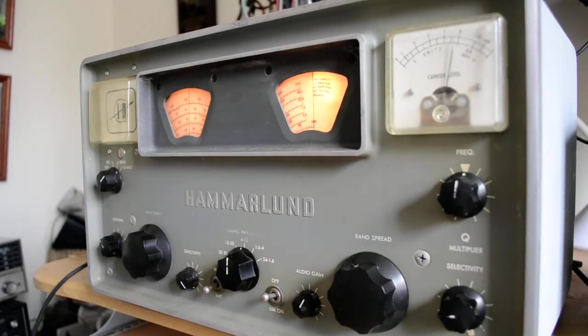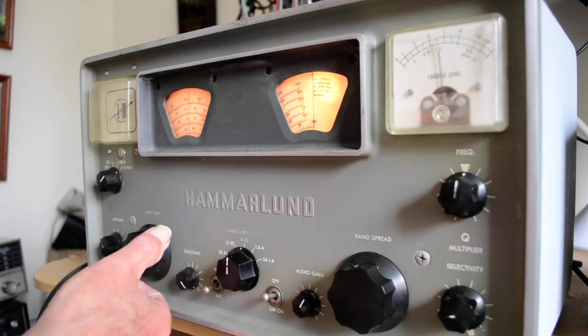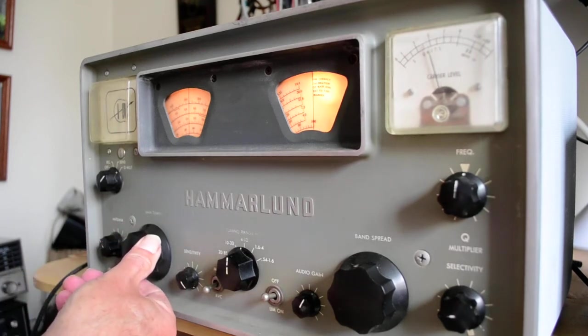But this thing has a Q multiplier, whatever that's for, so it multiplies however many Qs you're trying to receive. But as you can hear, this guy is on single sideband and I was trying to copy him.